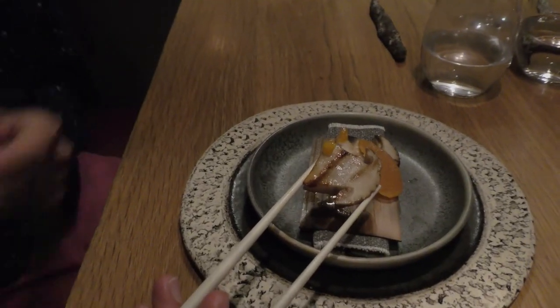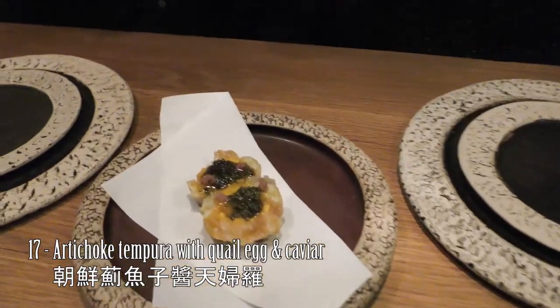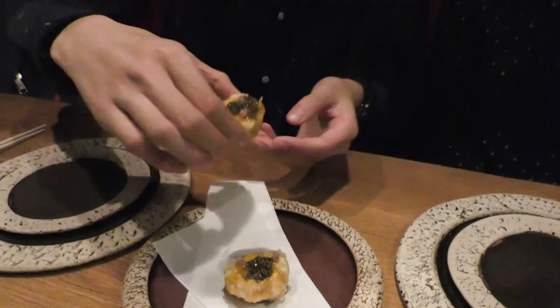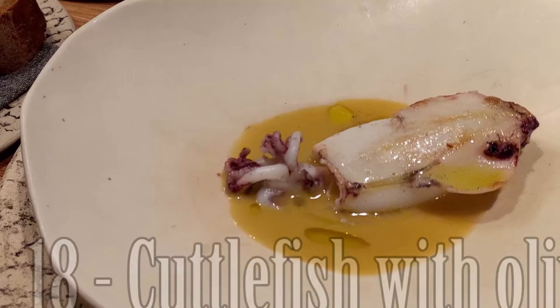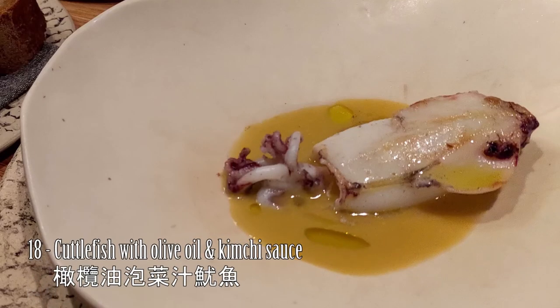This is a mushroom with a quail egg. This is an artichoke tempura with quail egg and some fish roe on top. This is a baby cuttlefish with quail egg and some fish sauce.